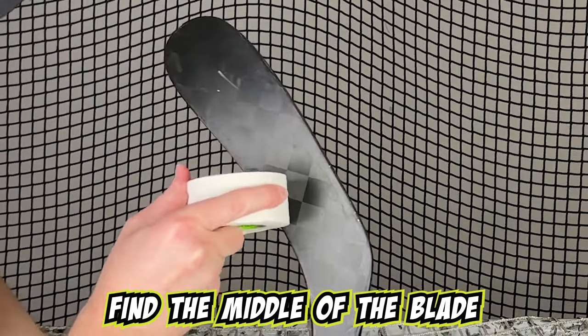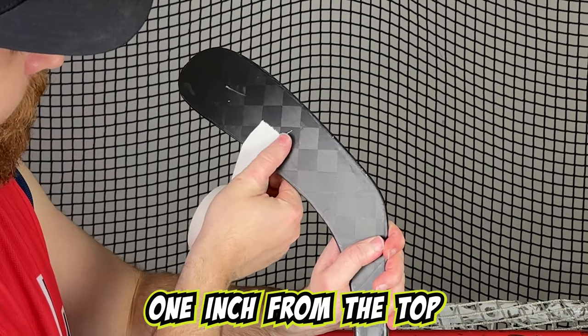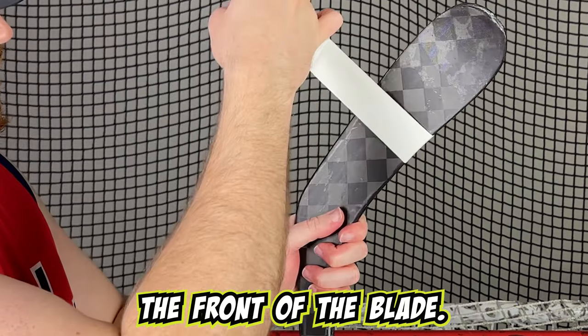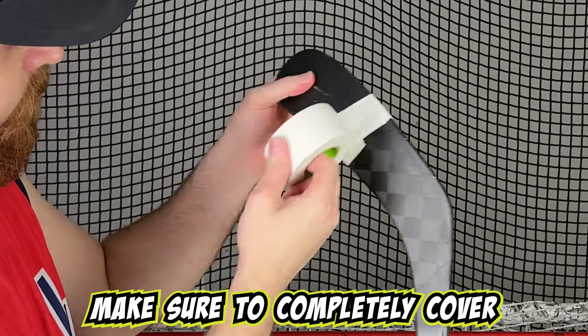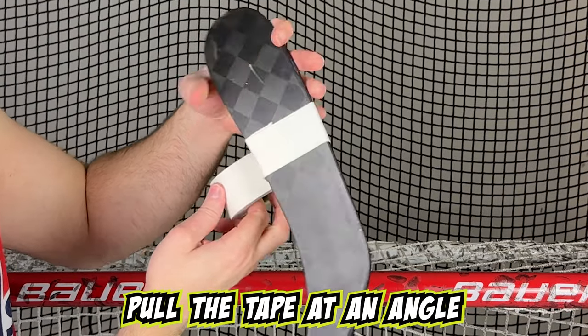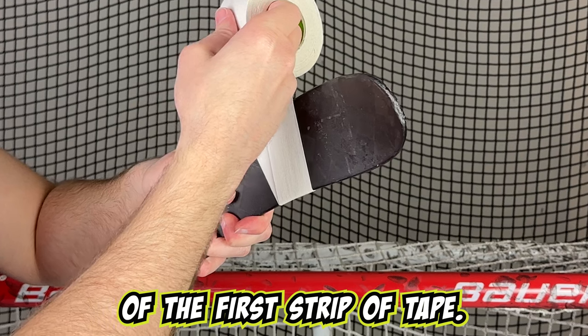First, find the middle of the blade and start on the backhand side. Place the tape about one inch from the top and wrap the tape straight down the front of the blade. On the way back up the backhand side, make sure to completely cover the starting point. Next, pull the tape at an angle on the forehand side, covering about one third of the first strip of tape.